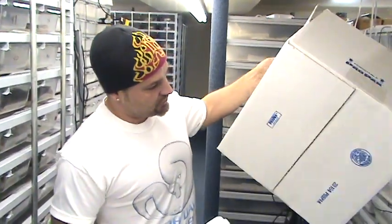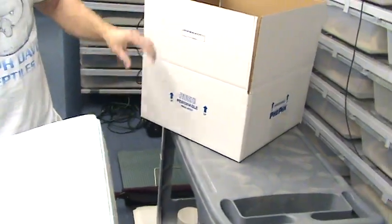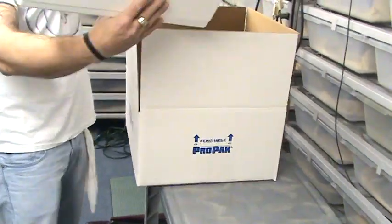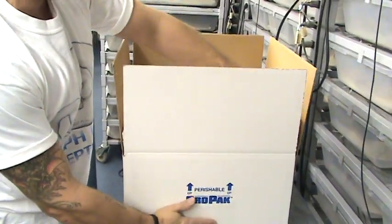This is your standard styro box — the same stuff that people ship tropical fish in. This is your cardboard carton: perishable, insulated, got your little up signs. I'll put it right in there. After I've taped my bottom, I put three pieces of tape across the bottom.